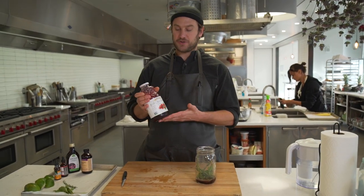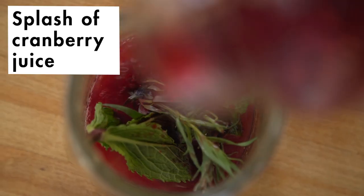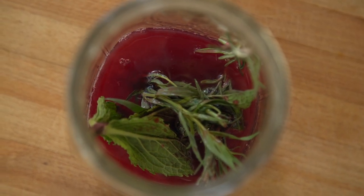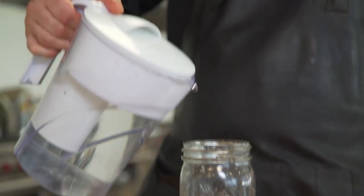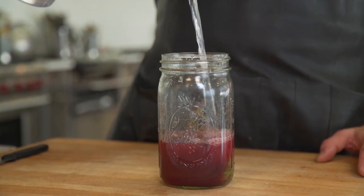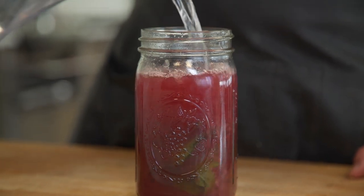This one is just straight cranberry juice, 100% natural, not a blend. It's a little more expensive but I find it to be worth it. Put a few tablespoons of that in, and then just give it a good mix, and then you can either top it off with seltzer or just still water. I prefer still water but whatever you're into.